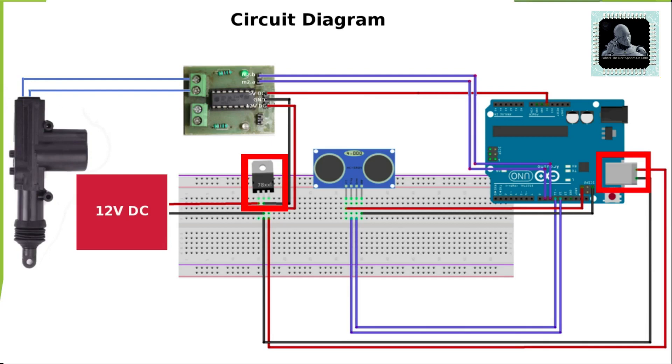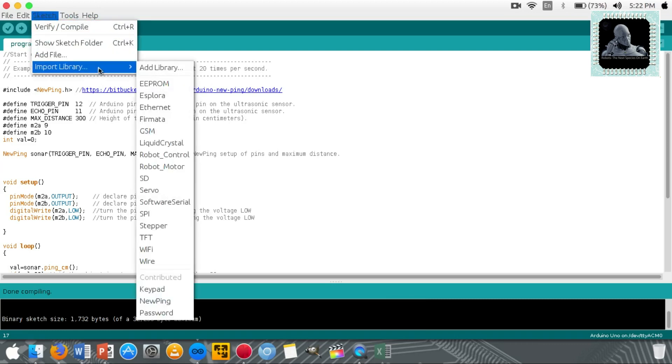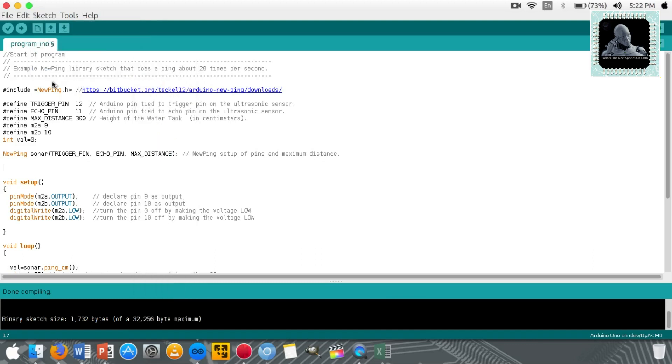Now we can move to the programming section. Make sure to download the NewPing library from the given link. This library will be downloaded as a zip file. You can import this library to your Arduino software by going to Sketch, Import Library, Add Library. To upload the code, connect Arduino to your computer using the USB cable and click on the upload button. This will upload the code to your Arduino. Visit the link given in the description below to find the code.